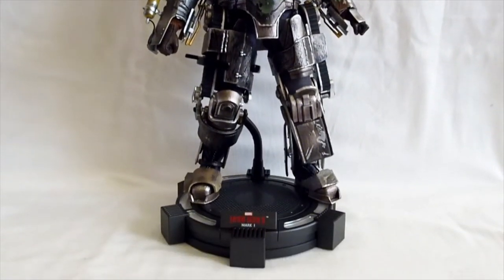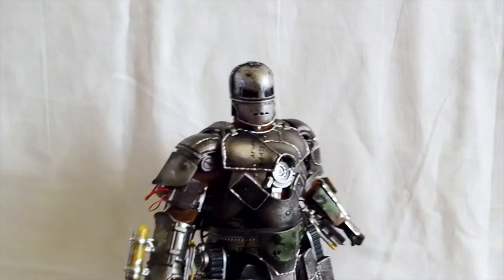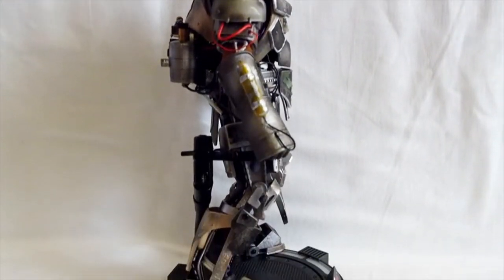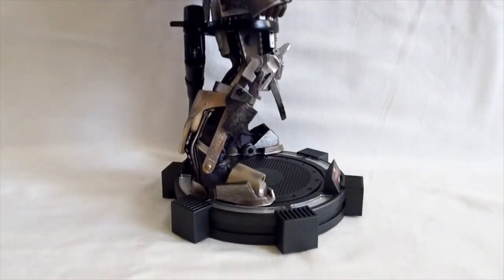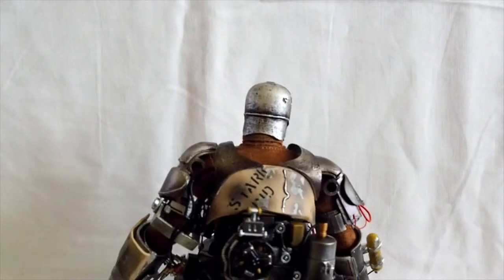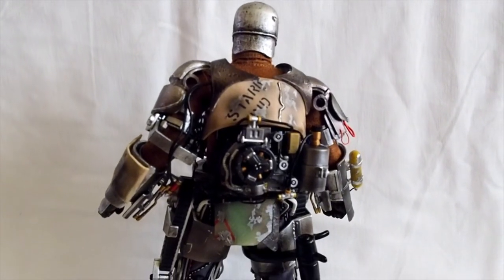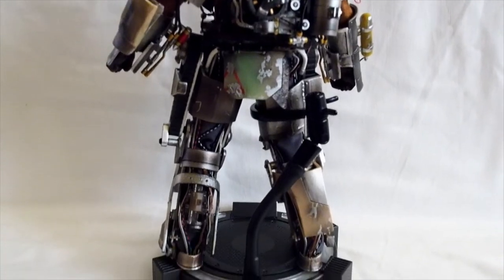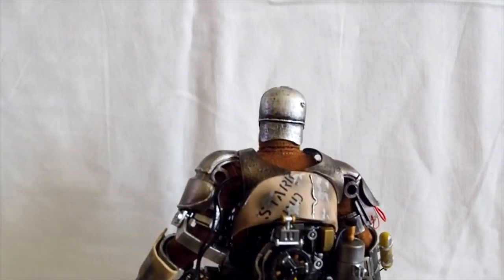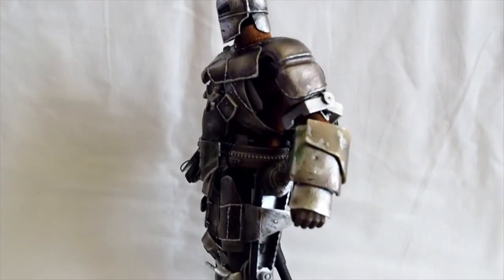Let's get a good look at Mark 1 from the front. I've been waiting for this guy quite a while — it's my favorite Iron Man suit and I'm happy to have it in my collection. I don't plan on buying a lot of the 1/9 scale; there are only three that I bought, which is Mark 3, Mark 1, and the Iron Monger.